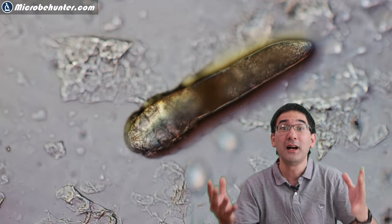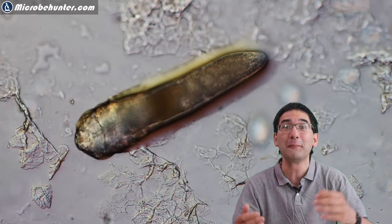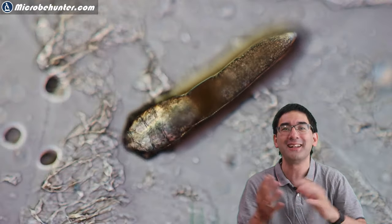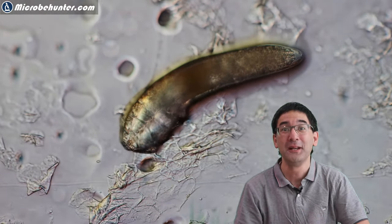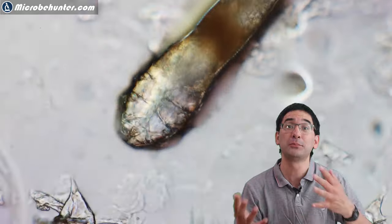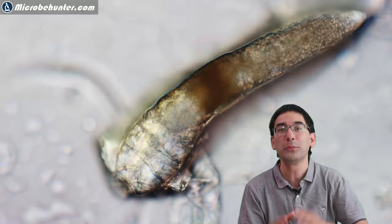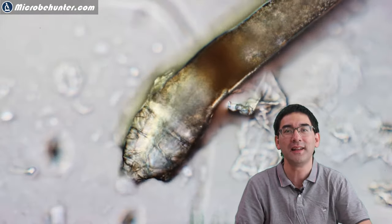In my previous video the face mites did not move around, but today it's a little bit different. I'm going to show you how they crawl around on the microscope slide. The videos are in time-lapse, approximately five times faster than real time, but even under the microscope you can see quite well that they're moving forward with their eight little legs.